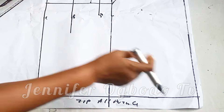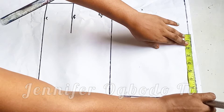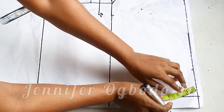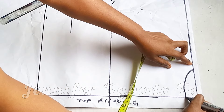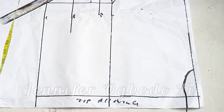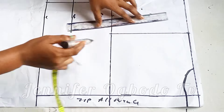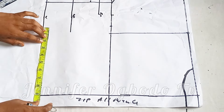Coming to the back, I went ahead to extend the lines and mark out my zip allowance. On the starting line, go ahead and divide your shoulder by two. I'm also going to place my neck width of three inches, neck depth one inch — just connect it this way. Whatsoever you have at the shoulder area, go ahead and place it on the chest line and make a straight line for your armhole line. After connecting it, divide your bust by four and place it on the chest line. On the waistline, divide your waist measurement by four.